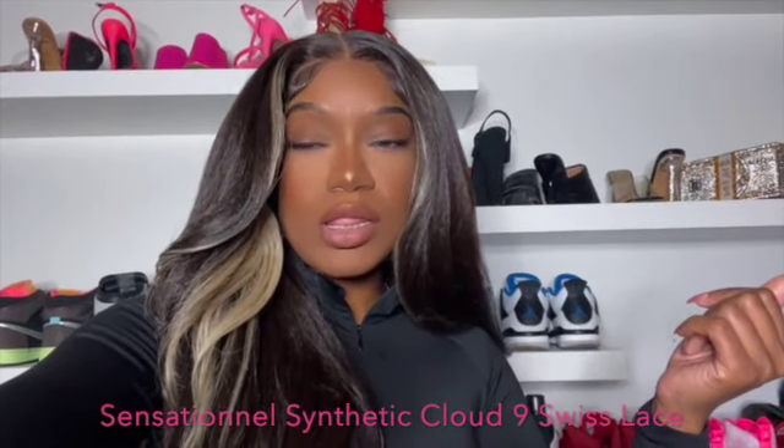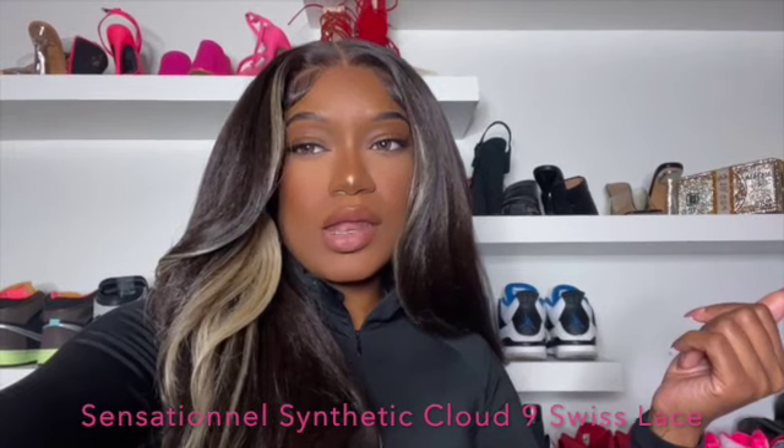This wig is from the line Swiss Cloud 9 Lace Wigs, and it's in the style Dacia. I got the color Money Peace Caramel. It comes with basically kind of a free part — this whole middle part is lace as well as all along the sides. The texture of this hair is a kinky straight. It has a couple curls that go backwards, and that's really around the face framing area.